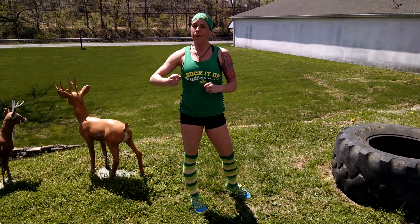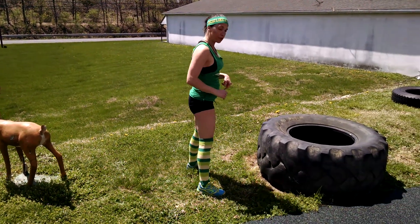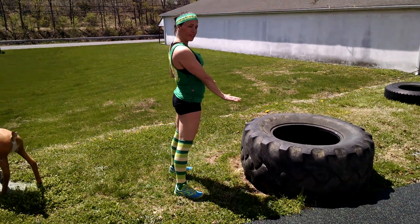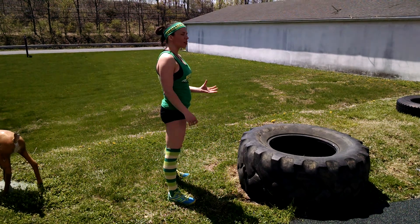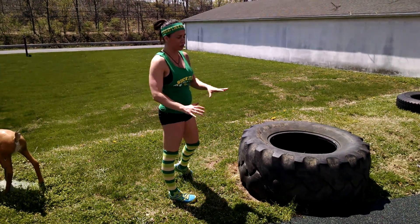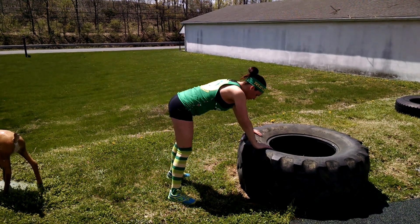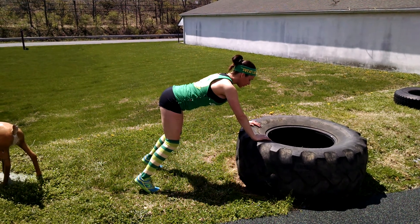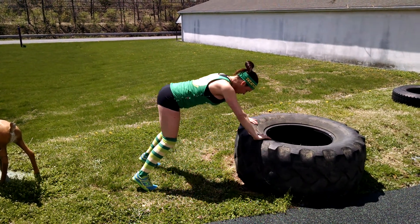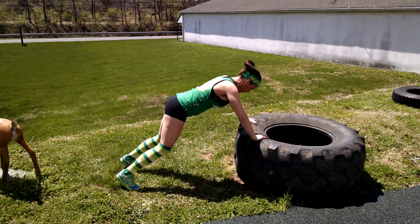In this challenge we're going to be doing push-up celebrations — because push-ups are something to celebrate! Not everybody can get down to the floor, so you can find something elevated like a tire, or use a chair in your kitchen, or even the wall. If you're doing a wall push-up, start there. Option one: keep that booty up, do a push-up, step in and celebrate.